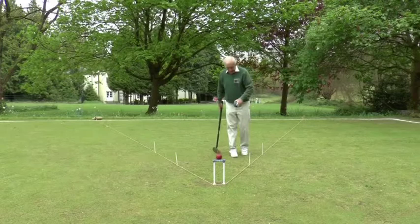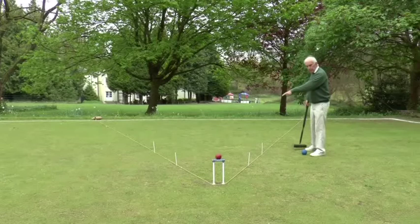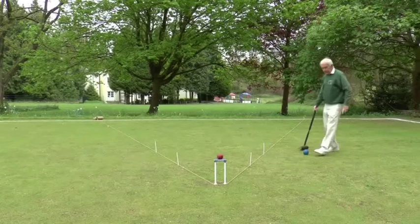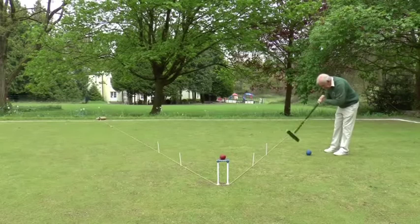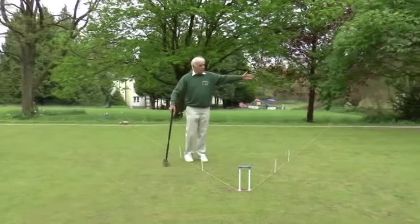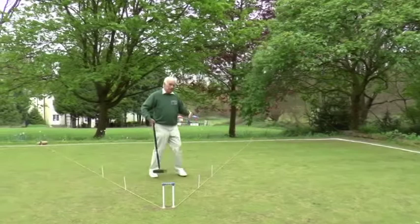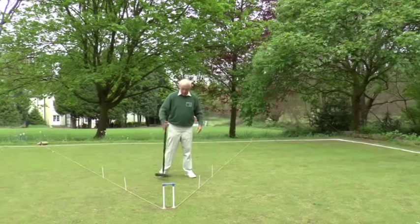If you don't manage to hit the trapezoid, it's best to overshoot and end up on the far side at hoop one rather than end up short. Because if an opponent ball does manage to get into the power position, you've got a chance of hitting it away right across the lawn. Whereas if you were undershooting, you could only move it seven yards to the boundary, which is a relatively easy shot to get back into the power position. So if anything, at hoop one, try and overshoot rather than undershoot — but best of all, get inside the trapezoid.